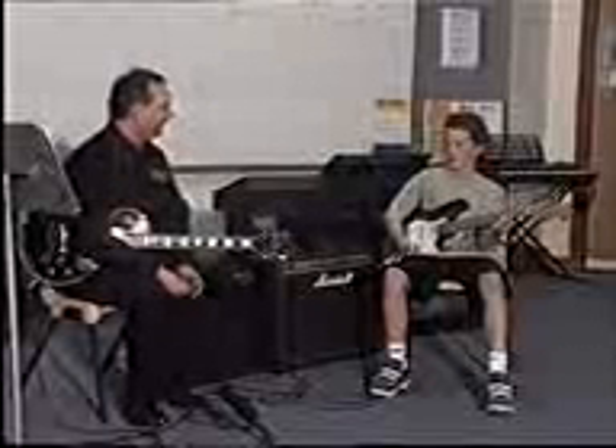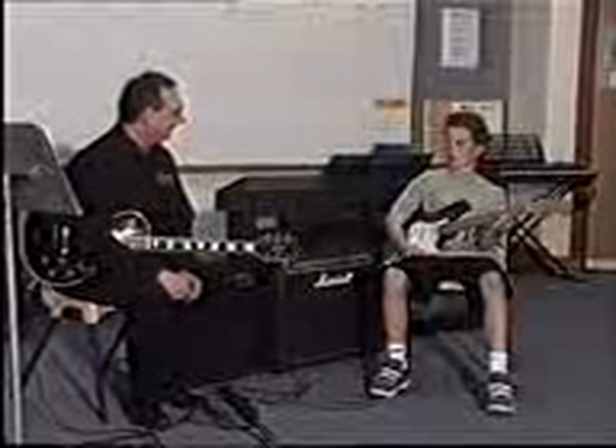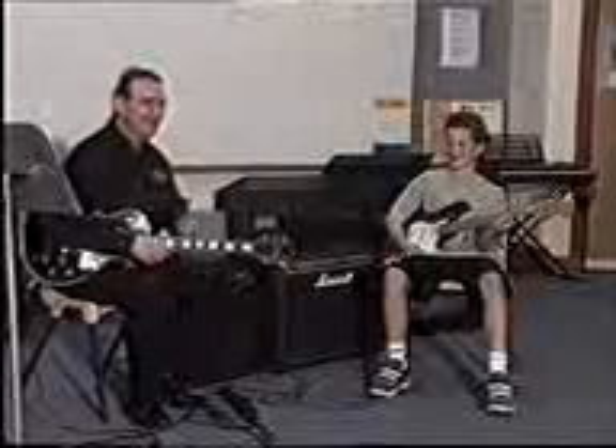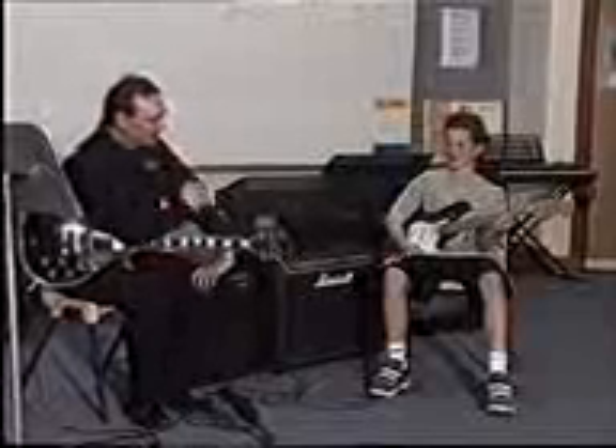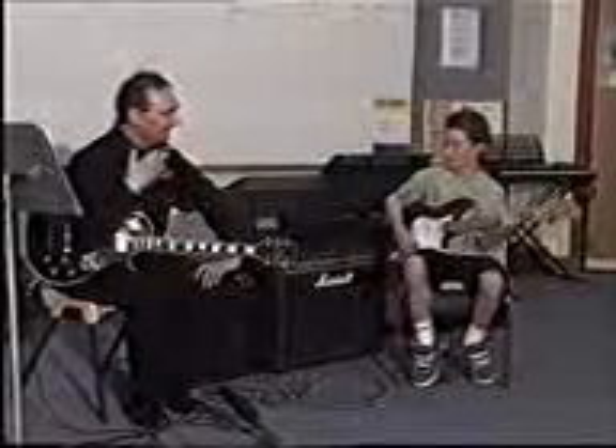Now we're going to go on to the lead guitar playing section. Do you like playing lead? It's an exciting bit. So this is where the scales that you've been practising are actually put into action, and you get to improvise.